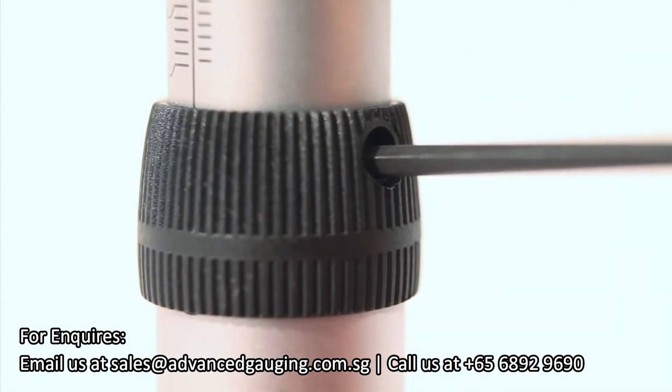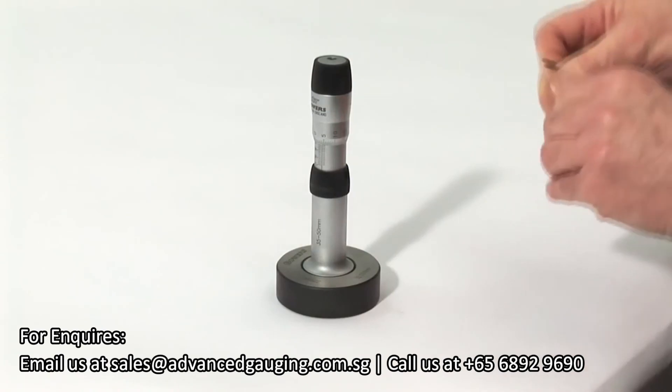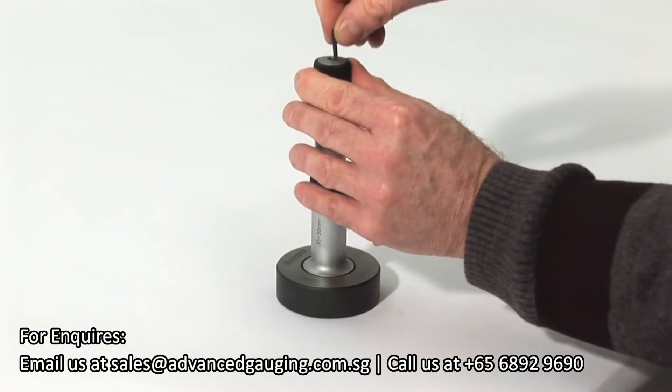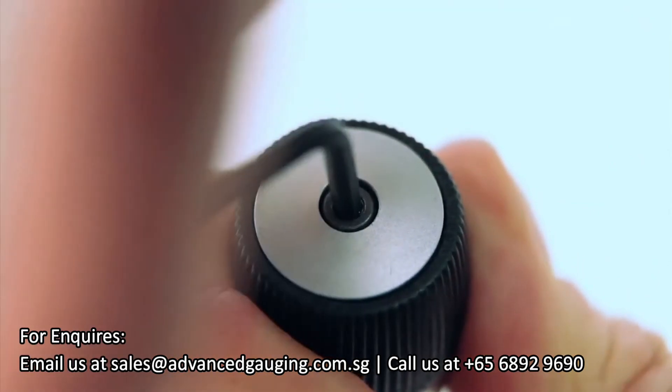Lock the spindle by inserting the allen key through the hole in the grip ring. Loosen the ratchet by inserting the allen key into the screw located in the end of the controller and unlock the screw.